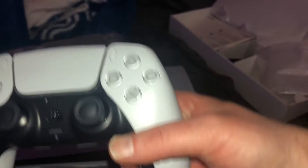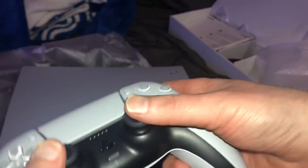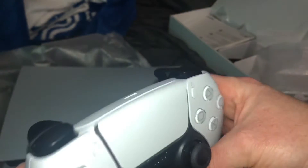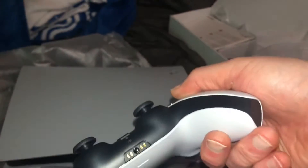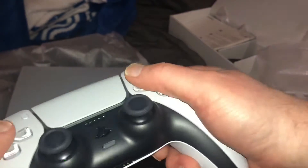Look at how detailed this is. All brand new. Even the controller's got a bit of weight to it. Wow, this is really nice. Very nice.